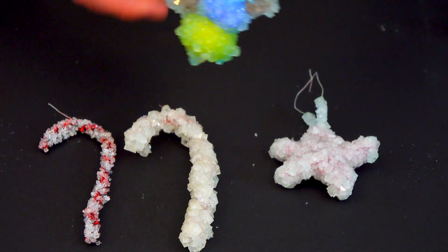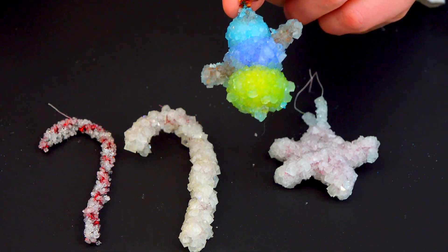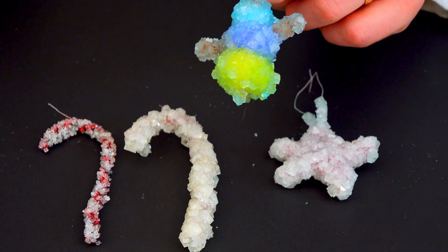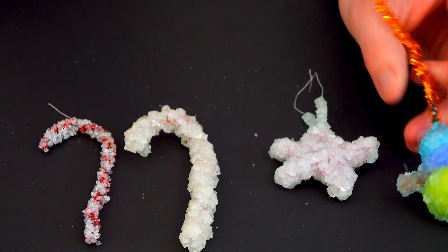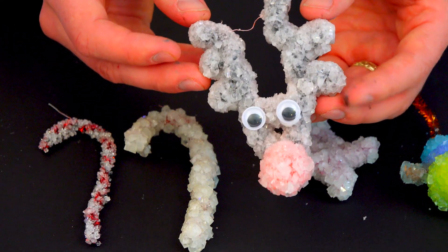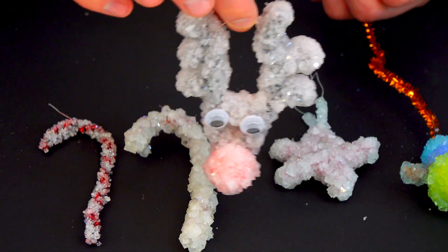If you want to shake it up, you can put some pom-poms in your creation. My daughter made a very cool fan creation just by sticking some pipe cleaners through pom-poms, and the colors come through the crystals — I took that one out after about four hours. And then finally we have Rudolph, which I think turned out the best. You can glue on some googly eyes after and hang it on the Christmas tree.